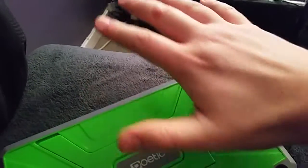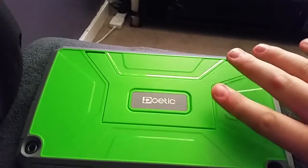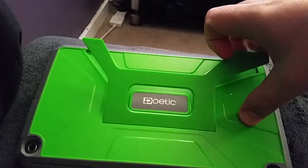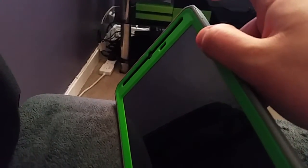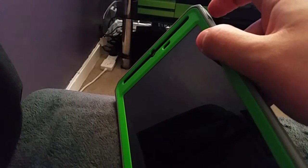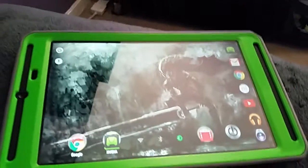Just to let people know, I have really large hands and I don't have any fingernails. So you need to dig your fingers right in. And there we go. The power button is a bit stiff, so just press it gently, right in the centre. There we go.